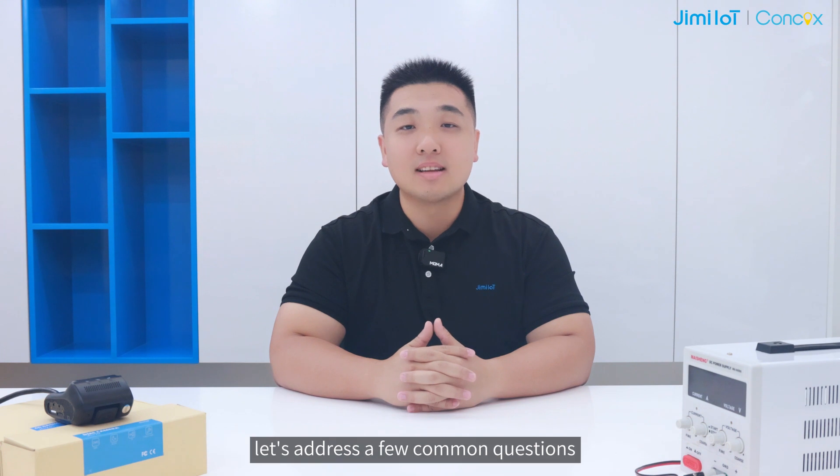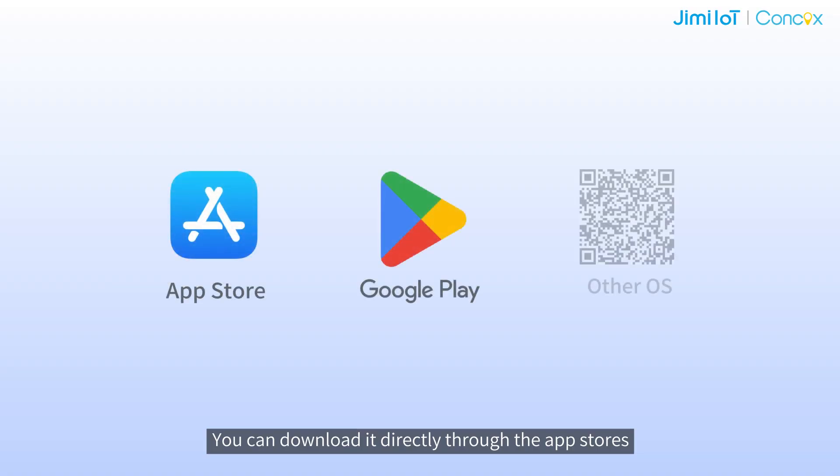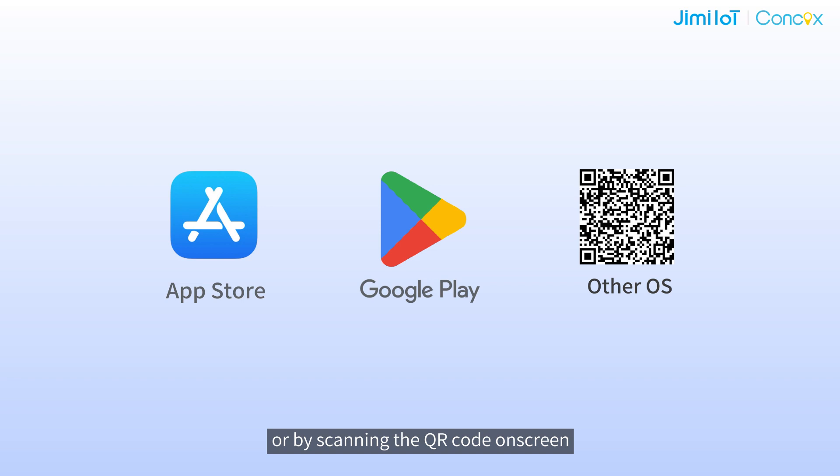Having introduced the main applications of this app, let's address a few common questions. This app is now available on App Store and Google Play. You can download it directly through the App Store or by scanning the QR code on screen.